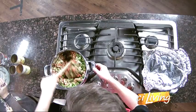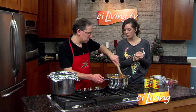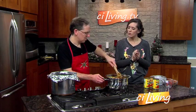Then you will leave it covered for about 25 to 30 minutes. What you're going to wait for is for the juice to cook down and for the rice to start getting soft.